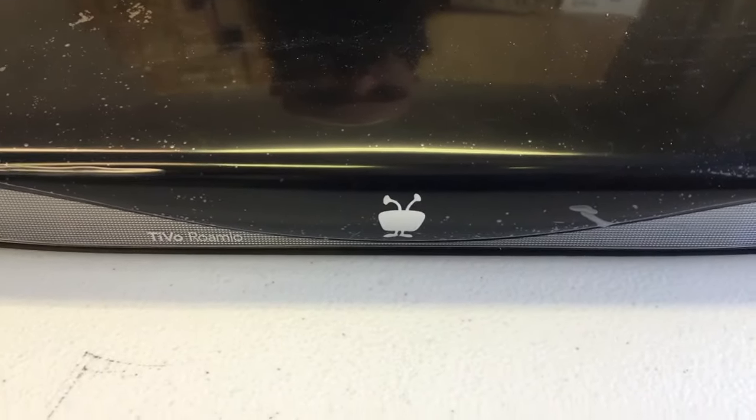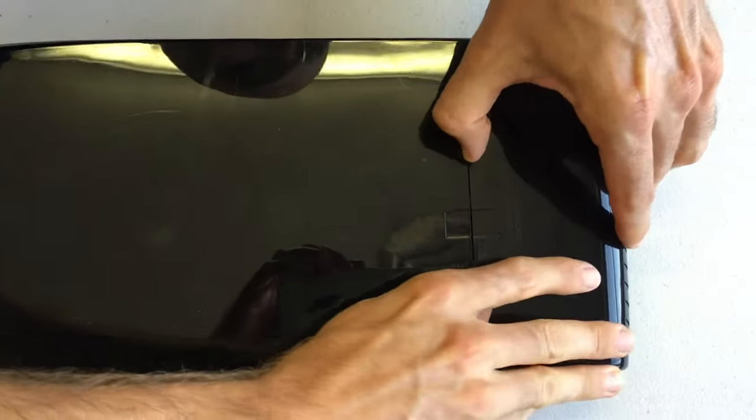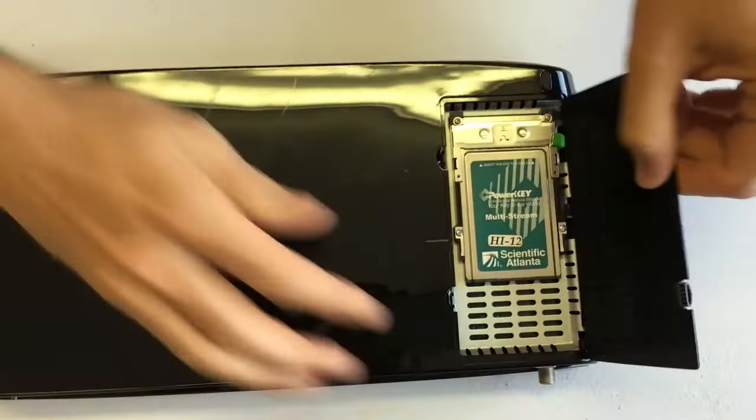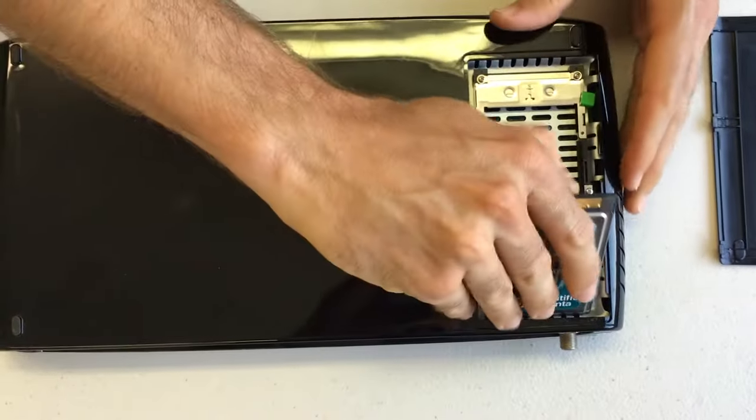This is a TiVo Romeo 4 cable, and the first step is to flip the unit over. We need to remove the cable card and the cable card assembly. This door holds your cable card — take that off, then slide the cable card toward the back and pull it out.